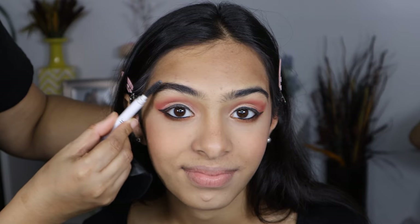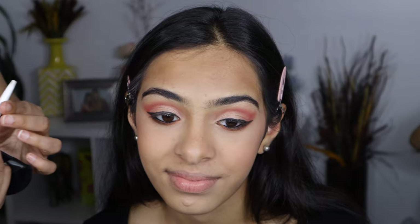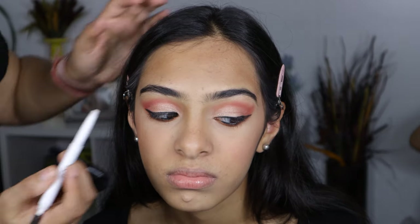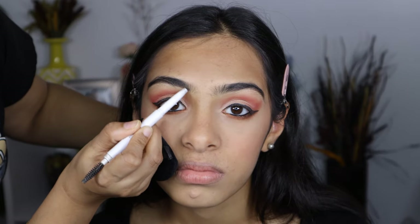I am going to fill in her brows with the Elf Brow Pencil in shade Dark Brown. She has naturally thick brows, so I just fill in the sparse areas, and I am also going to set it with the Elf Brow Gel.